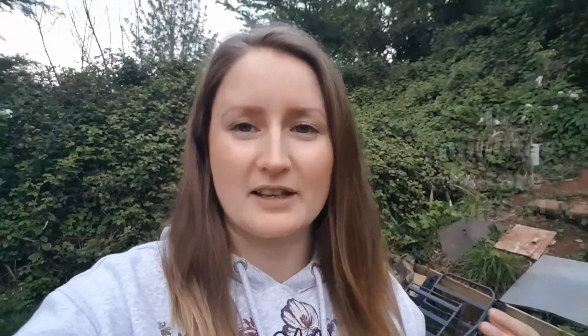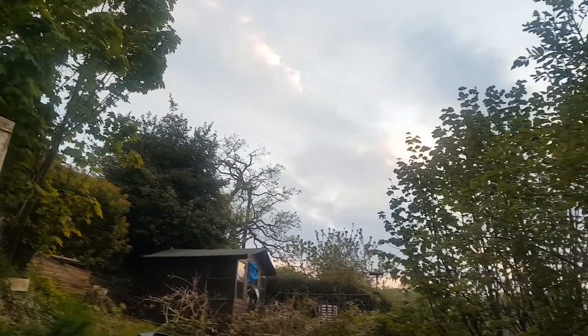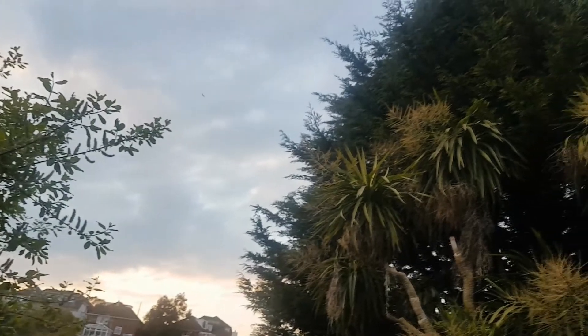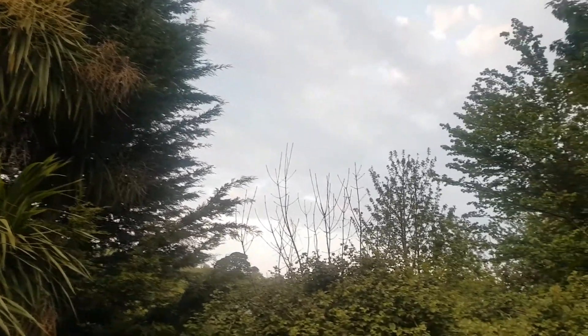It's 20:18 and we've just started our bat survey. Steph said it's best to start 15 minutes before sunset, because sunset is the ideal time bats start to come out, so get ready and get all your equipment set up beforehand. Our garden is really great for bats — we've got loads of trees, hedgerows, lots of bugs and midges floating around, and a nearby woodland that bats use to navigate across the landscape as they hunt in the evenings.